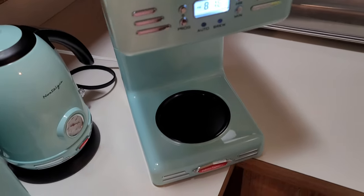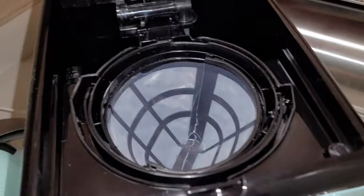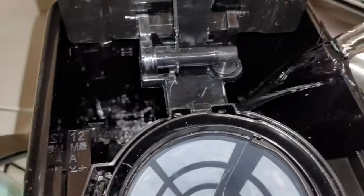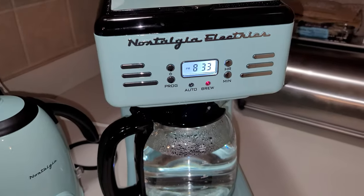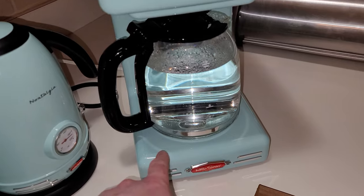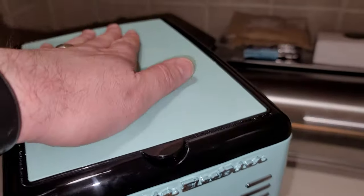I've washed out the carafe and cleaned everything. I'm just going to run a couple of cycles of plain water through it to make sure it's clean — sometimes a new coffee maker can have a plastic taste. After running the water, it appears to be done. The red light stays on because it's keeping warm. It's not brewing anymore, and the heating element area is warm but the handle and body are cool to the touch.